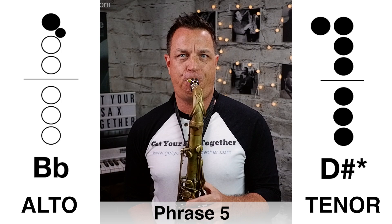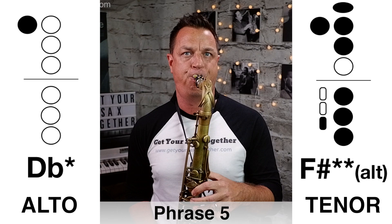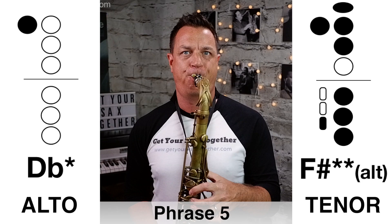The final phrase — phrase five — has got this brilliant ascending pattern run on the pentatonic scale and then the long high notes at the end to finish off. This is really great stuff. Here it is played slowly... now that final phrase five played at full pelt.